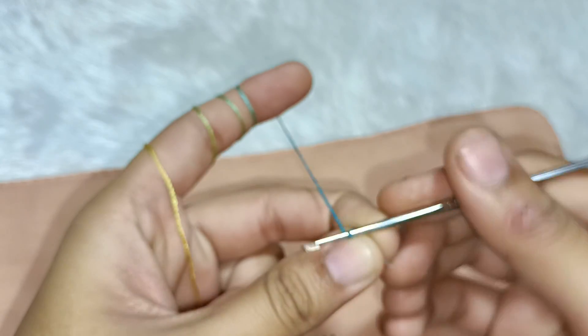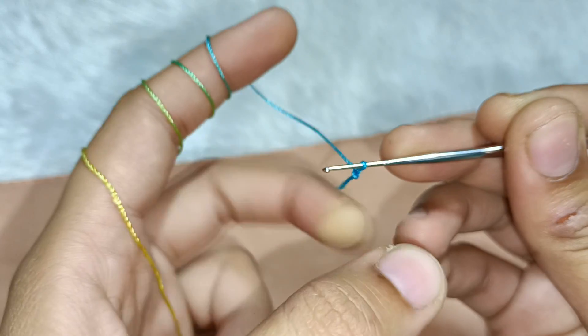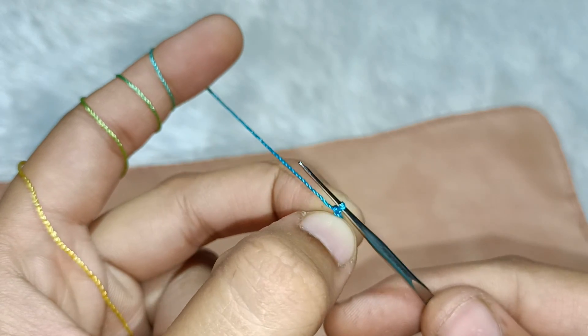First of all, we have to take a slip knot on the finger. If you are watching my channel for the first time, make sure to subscribe and press the bell notification so that you can get every new video.